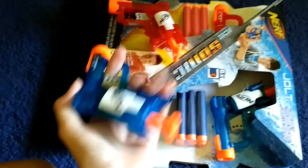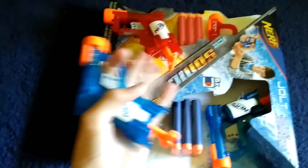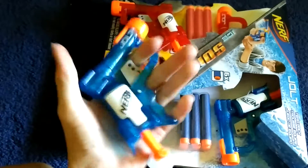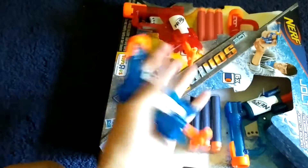For bigger players on the battle field, the jolt is not what you want, because it's very small. I can barely fit my hands on it. It's just really small.